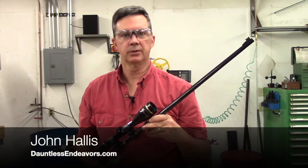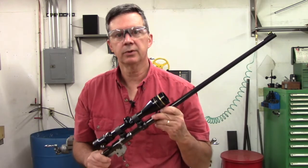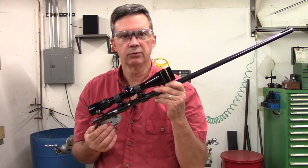Hi, I'm John Hallis from Dauntless Endeavors. In this episode, we're going to dig a little deeper into the trigger mechanism of a Ruger American Rimfire bolt-action rifle, chambered in .22 long rifle.